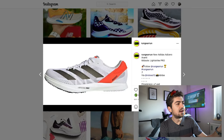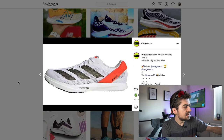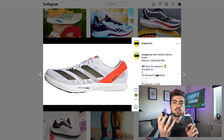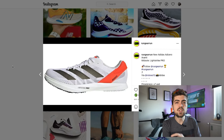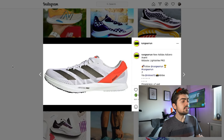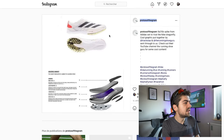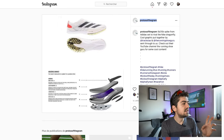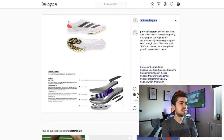Then we have the Adidas Adizero Avanti. The Avanti already exists as a spike lineup, but this version seems to have integrated spikes on the outsole. It looks like the Adidas Adios 6, which we discussed in the first edition of the rumor decoder. There's a breakdown of the components showing it will most likely come with energy rods — those carbon rods Adidas developed — a carbon plate in the heel, and the option to screw in metallic spikes into the outsole, like on proper spike shoes.